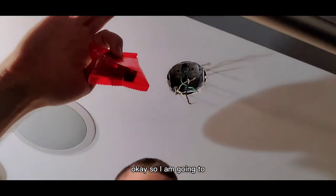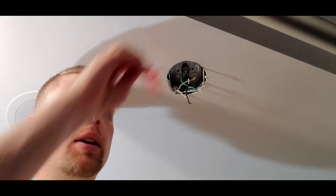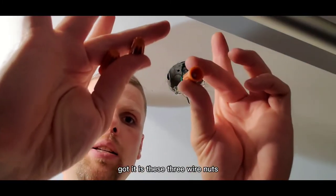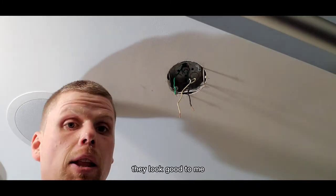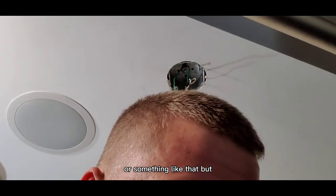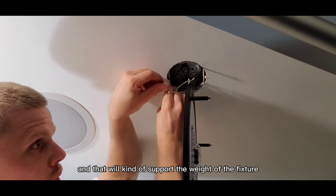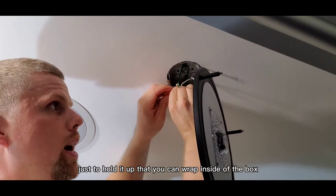I'm going to use the new wire nuts that came in the packaging — it comes with three wire nuts and two screws. I'm going to start with the ground screw: I connect that to my green wire, and that will support the weight of the fixture while I'm putting the rest of the wires in place. Some fixtures will have a dedicated wire just to hold it up that you can wrap inside the box, but this one is super lightweight so you don't really need that.